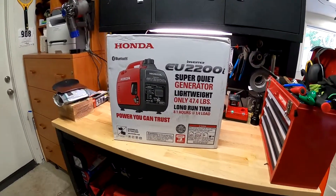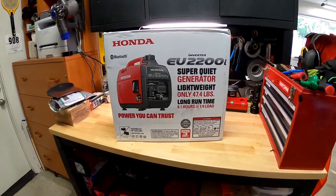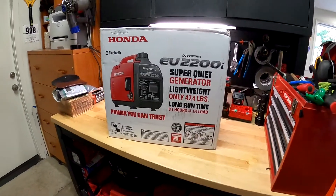Just picked up this new generator. Winter's here, so it's getting really windy, and seeing that everyone's trying to do stuff from home more than anything, I didn't want to lose power.